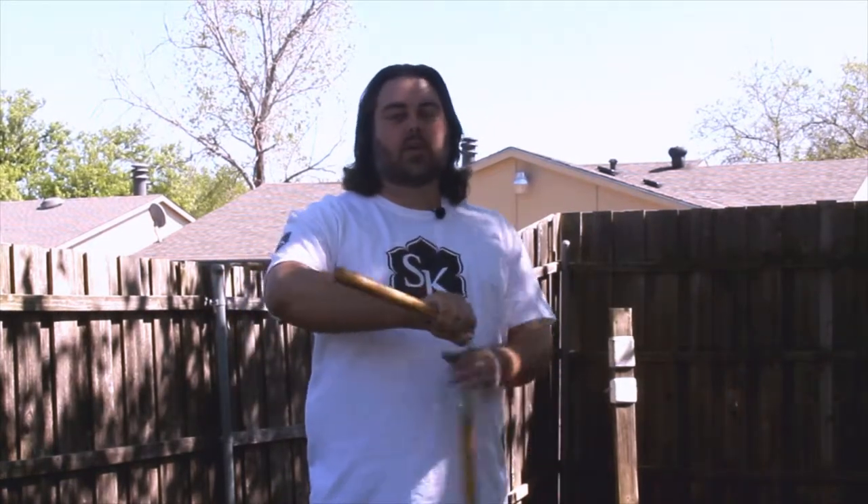Ow! Okay, today we're going to be going over how to stall. It's a really easy concept, but it takes some practice. Everybody needs to practice. So start with your nunchucks. It doesn't matter if you use a high grip or a traditional grip — either way, you're going to have to learn how to stall. All that is, is basically taking your nunchucks, swinging them, and having them stop.